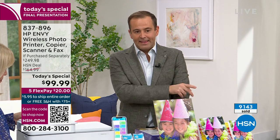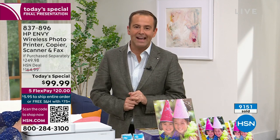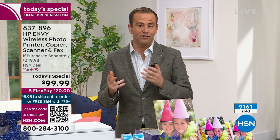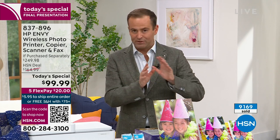9,150 sold, approximately — we're nearly at the 10,000 mark. This is a last call and an urgent call to action. Instead of $249 and change, it's $99 and change — free shipping and handling, and FlexPay brings it home for $20. Everything has a 30-day return policy, so you can try it, and if you don't love it, send it back for a refund. With six months of free ink, this is irresistible.